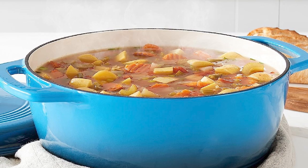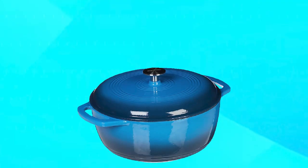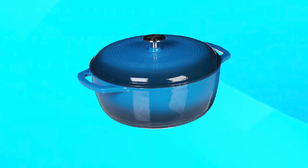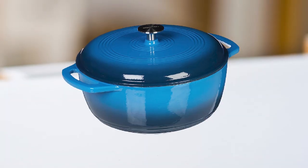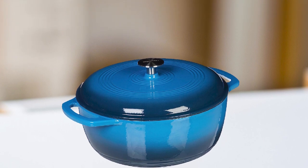The oven is safe to use in temperatures up to 400 degrees Fahrenheit, and it's suitable for use on all stovetops, including induction. Overall, the Amazon Basics Enameled Cast Iron Cover Dutch Oven is a great investment for home cooks looking for a reliable, long-lasting, and versatile piece of cookware.